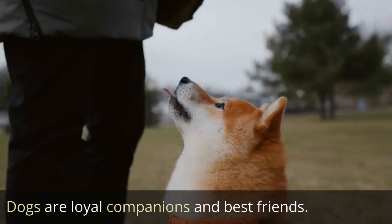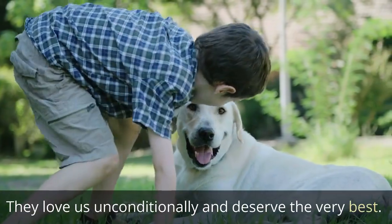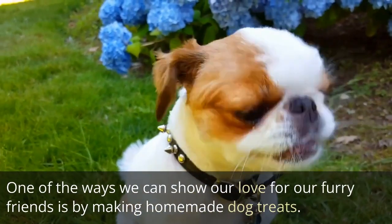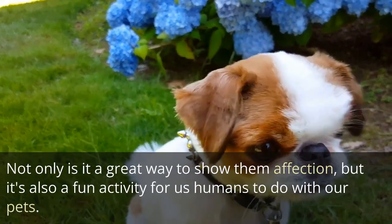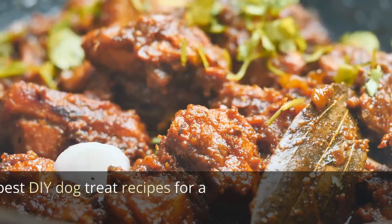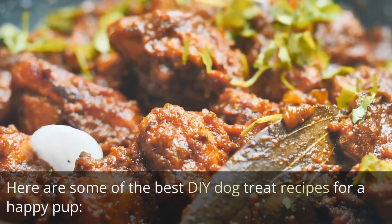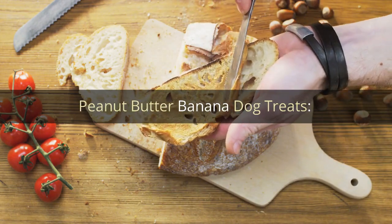Dogs are loyal companions and best friends. They love us unconditionally and deserve the very best. One of the ways we can show our love for our furry friends is by making homemade dog treats — not only is it a great way to show them affection, but it's also a fun activity for us humans to do with our pets. Here are some of the best DIY dog treat recipes for a happy pup: Peanut Butter Banana Dog Treats.